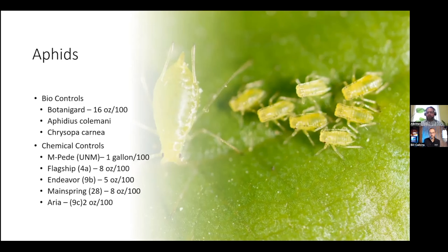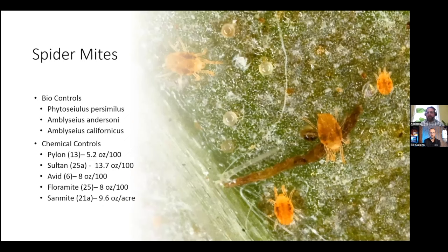Biocontrols are good to keep your populations under control, but they're not necessarily the best option for controlling a massive infestation. For chemical controls, I'd like to use a rotation with multiple different chemical classes so that we don't build up resistance with the insects. Some of the chemicals I recommend for aphid control are MPD, Flagship, Endeavor, Mainspring, and Aria. I have listed on the slide the chemical class that all these products are in, so that if you want to use other products you can make sure you're not using the same mode of action to avoid resistance.